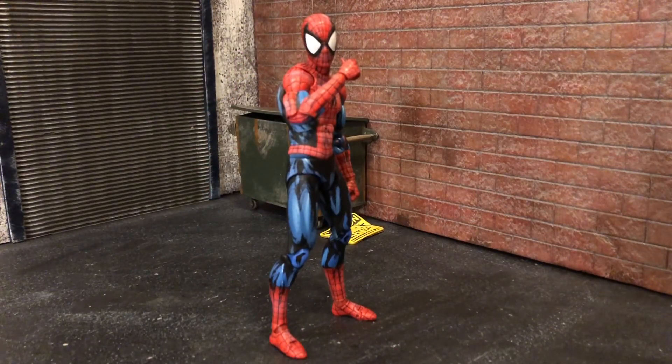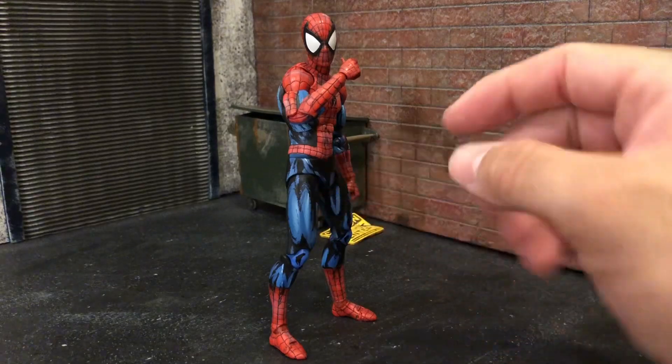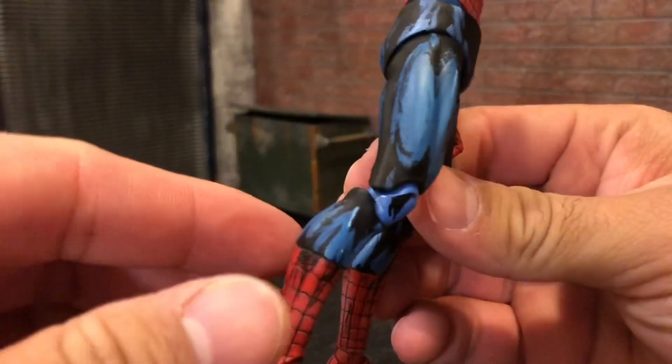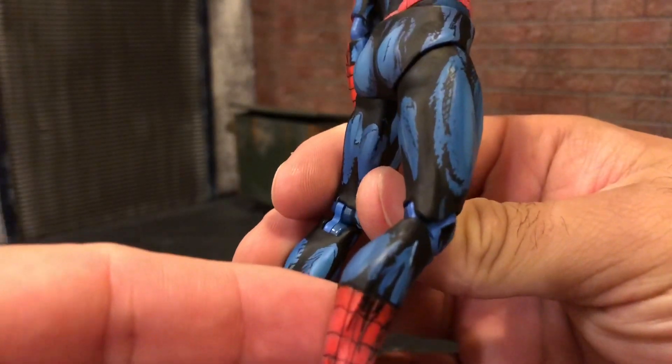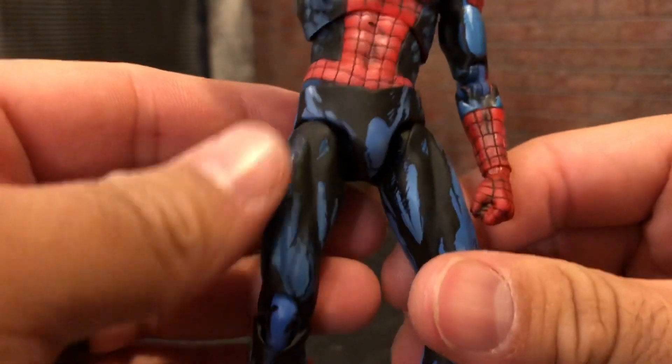Hey, what's going on guys, this is Gil from Black Hole Comics and today we're going to be reviewing the comic variant Spider-Man from Mafex. This thing is beautiful — done very nice, like cel-shaded comic book style. You can see the sketch lines; it's amazing, just incredible detail.